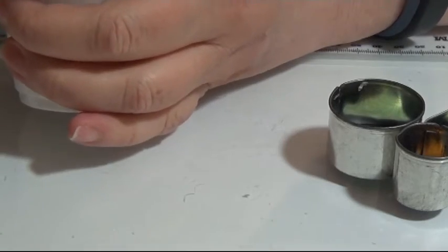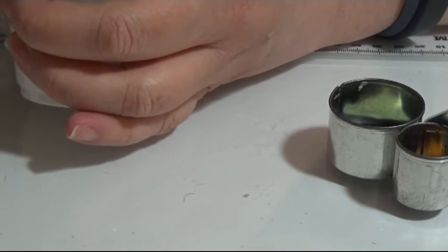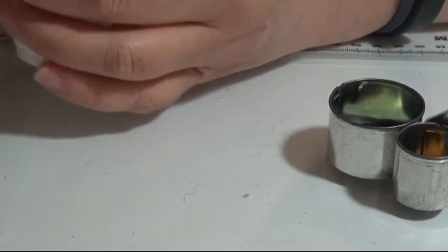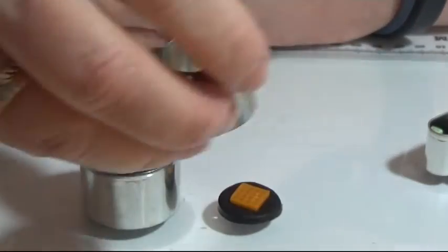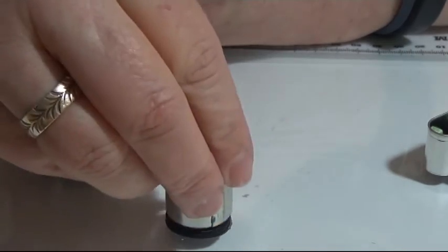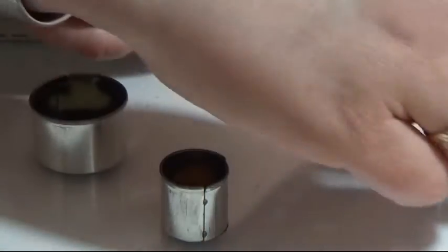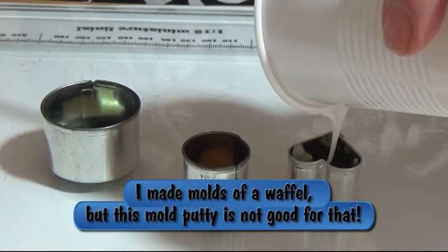You need to mix it very well to get the hardener all through the white base. I've made some molds here — you need to make a contained mold. This is the shape I want to make a mold of, and I'll make sure this liquid fits into my molds.